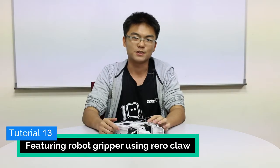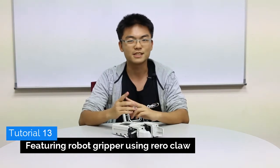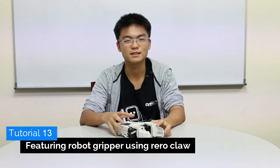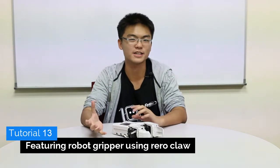Hello and welcome to another Rero tutorial video. In the last three videos, we talked about the Robot Racing Challenge, which is a competition that will be held in May 2015. Now, there's another competition — another challenge that will be held at the same time as the Robot Racing Challenge — which is called the Robot Survival Challenge.